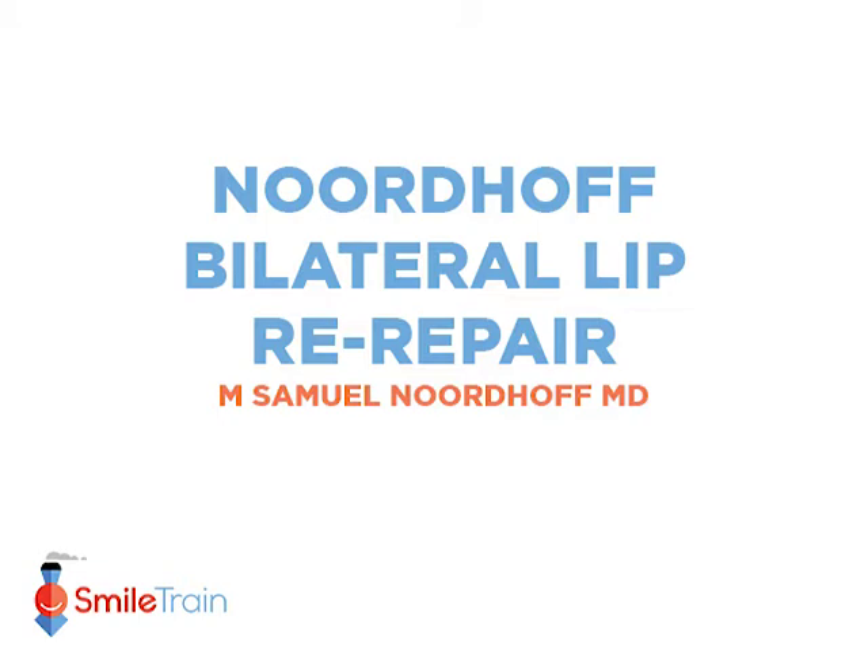There are as many secondary lip repairs as there are surgeons. In this section we'll illustrate some of Dr. Nordhoff's most common motifs in doing secondary lip repair.